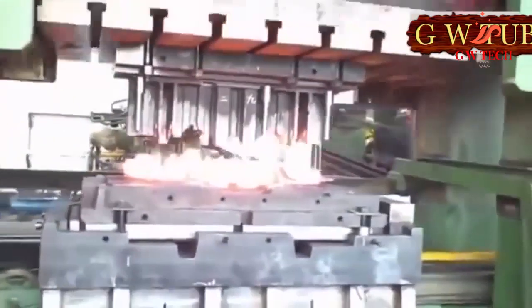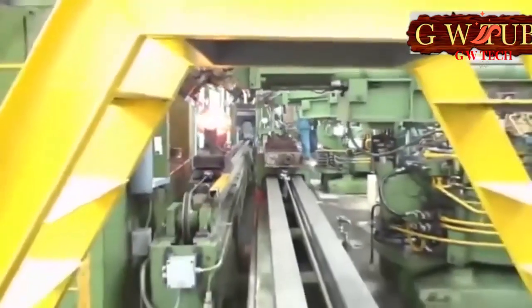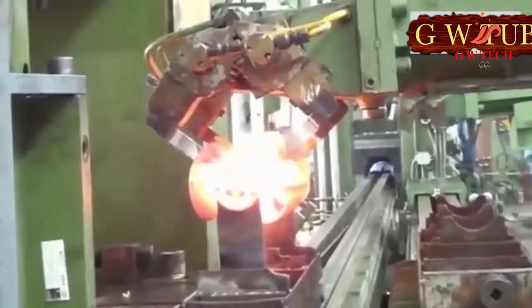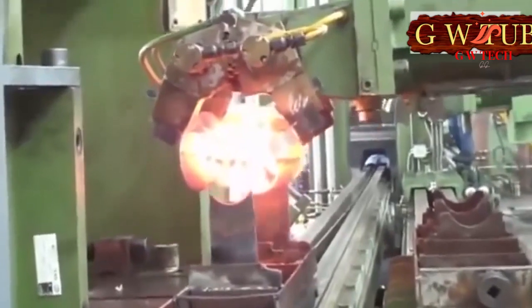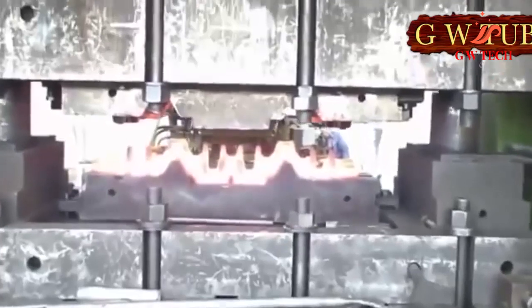Crankshafts in marine, stationary, locomotive, and tractor engines are often made by casting modified cast iron, such as 60-40-18 (UK), NGJS-400-2012 (Russia), and BC-40, with a globular graphite and perlite-ferrite structure.